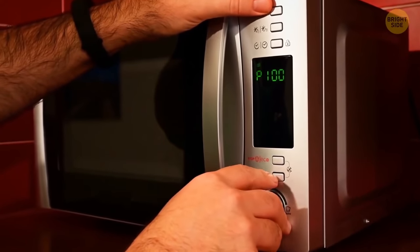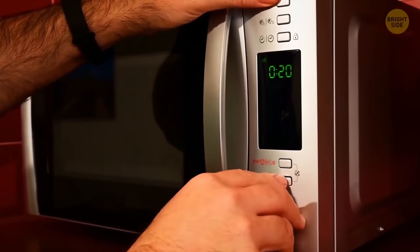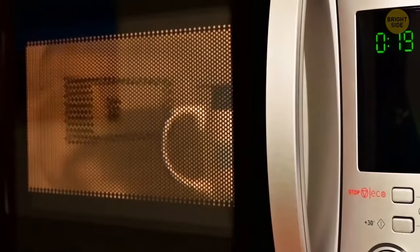The microwave door seems completely black when you aren't using it, but as soon as you turn it on, you can see through it. It doesn't have black glass in it, but a special mesh against regular glass. It keeps all the microwave energy inside safely.